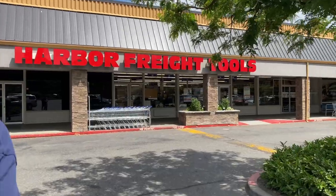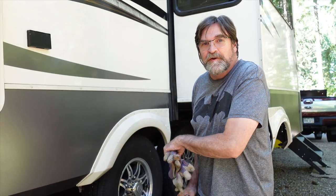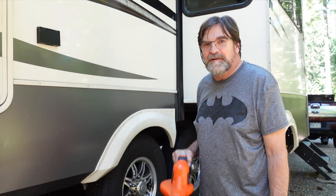To answer your question, no, I'm not an expert - and don't anybody out there take anything that I'm doing as expert advice. We made a trip to Harbor Freight, and I haven't been underneath here all summer, so we're going to have to get in there and clear out some spider webs.